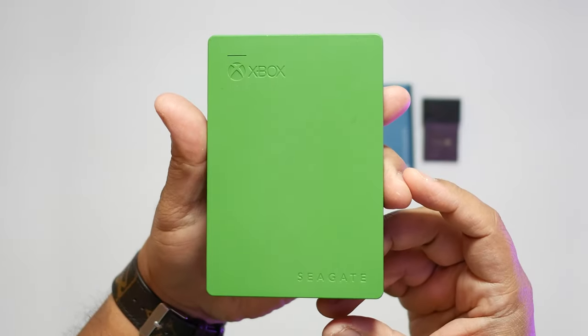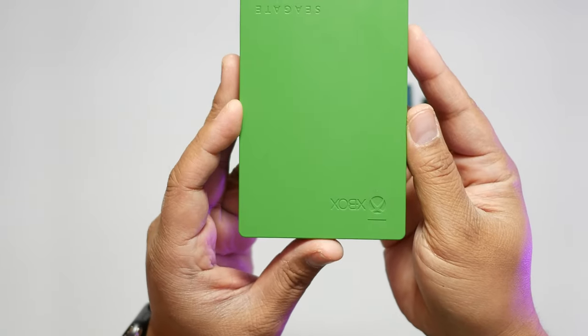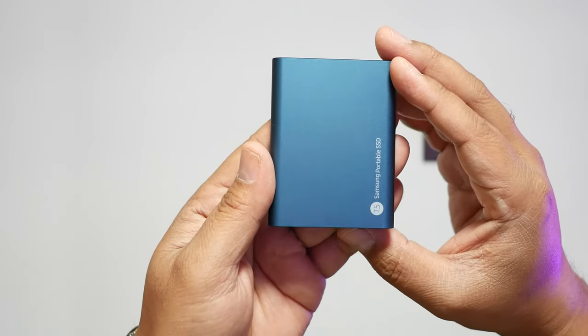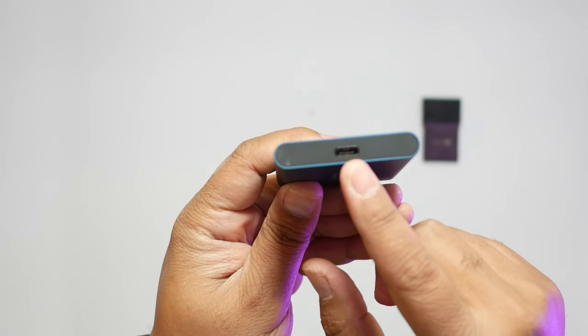When it comes to external storage memory for the Xbox Series X or S, you really have three options to choose from. You have your standard HDD — these are just platter drives and they come in a variety of different sizes, like this 2 terabyte or even 8 terabytes. If you want something a little bit smaller, you have a portable SSD, like this one by Samsung, the T5, which also comes in a couple of different memory capacities.